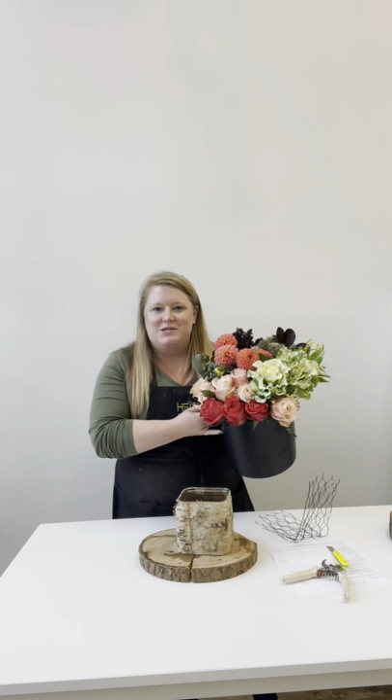Hi everyone, it's Rachel. Thanks so much for tuning in to today's master class, which is a beautiful fall garden style design. I'm thrilled to be teaching you. We've got a bucket full of the most beautiful flowers that we're working with, and it's going to be an all-around great seasonal class.